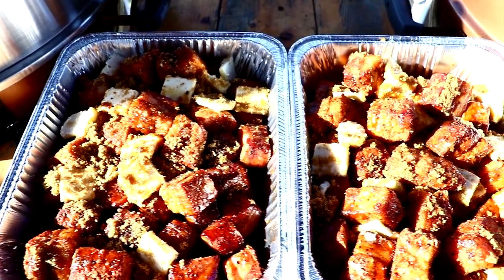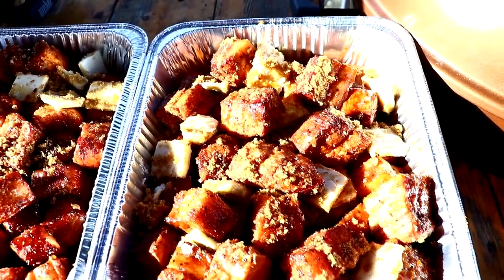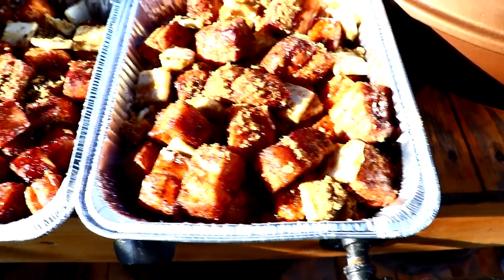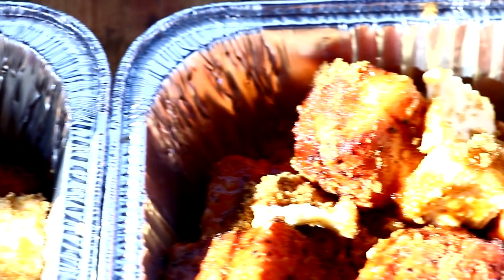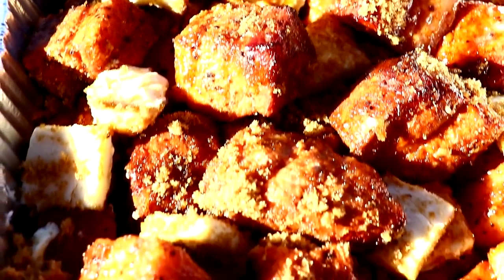All I added to the candy bites is some brown sugar, honey, and a stick of butter. I'm going to foil these with heavy-duty aluminum foil and get them on the smoker for at least another hour.